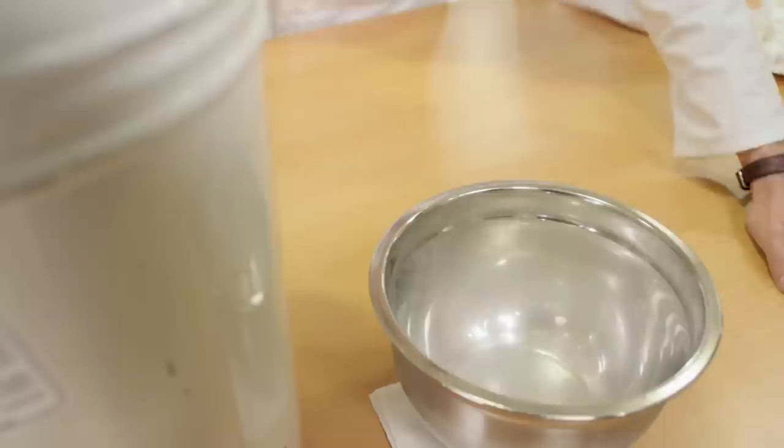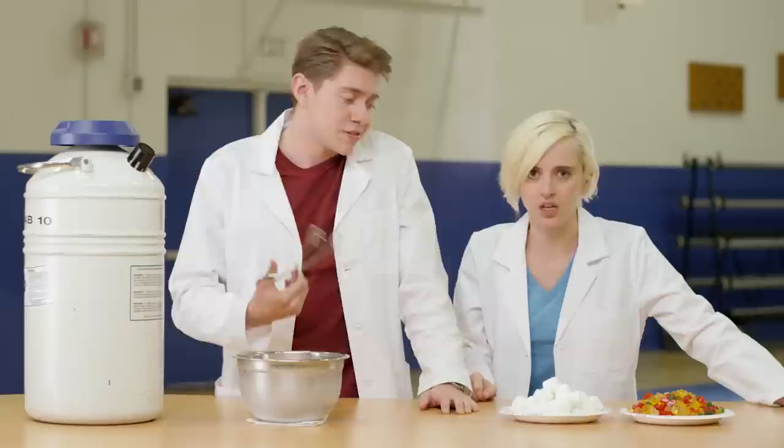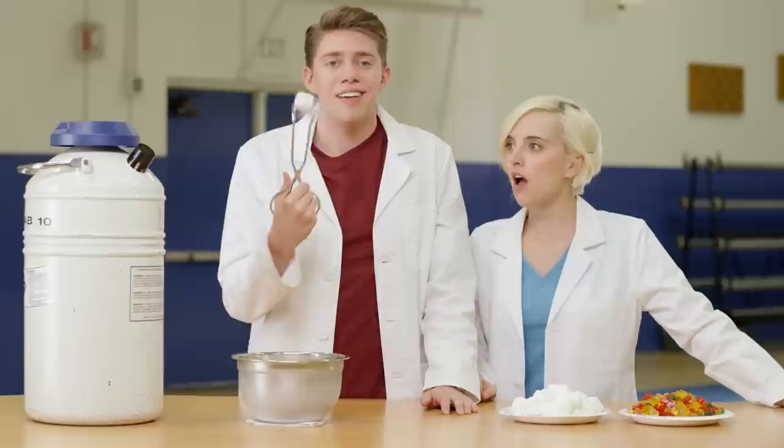This is liquid nitrogen. Nitrogen can be found pretty much everywhere, even in the air that we breathe. It's actually part of the reason why the air doesn't turn into liquid when it gets really cold out. Liquid nitrogen is really cold. So that's why when you take something like this marshmallow and drop it in liquid nitrogen, it freezes.